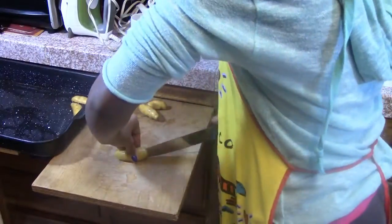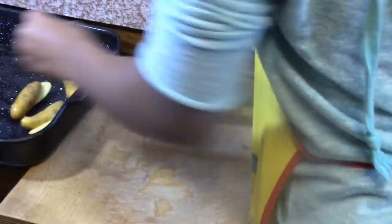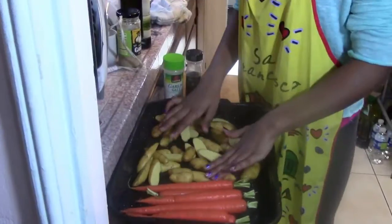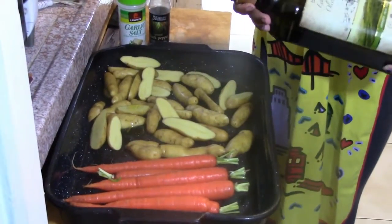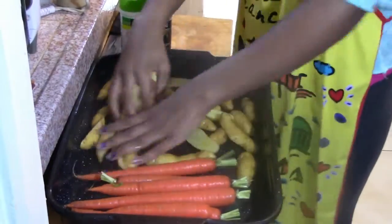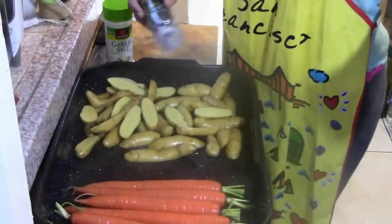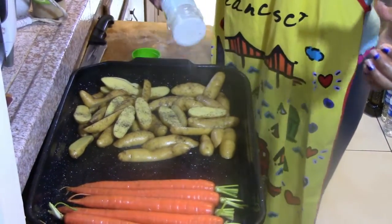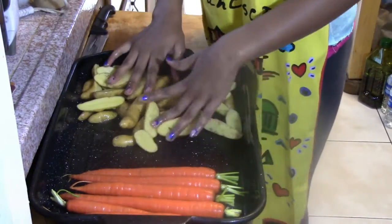You just want to cut them in half. Spread them out evenly, and drizzle olive oil on your carrots too. Then you want to season them with your pepper and your garlic salt, and mix them all together.